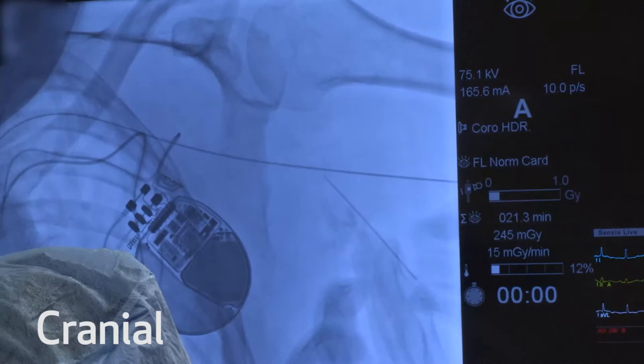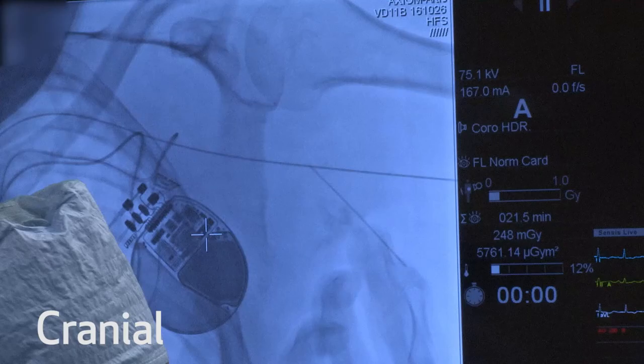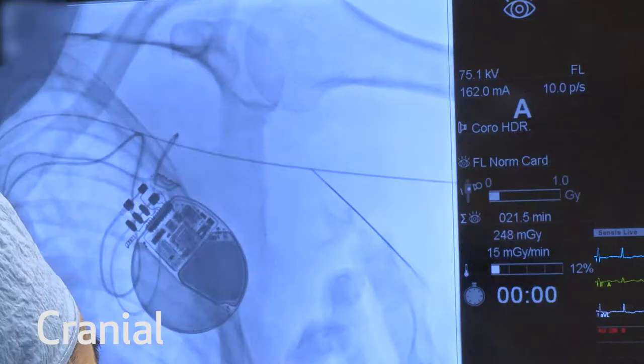The PERC needle is advanced toward the roadmap subclavian axillary wire. It's important to never go beyond that roadmap wire. As you get closer, you can actually start to feel the pulsation and then introduce the wire. You can appreciate the wire entering the subclavian and transverse arch.